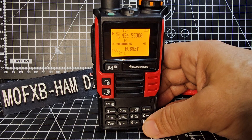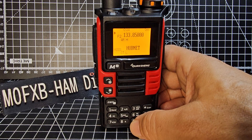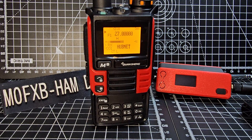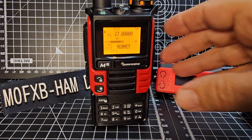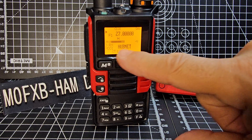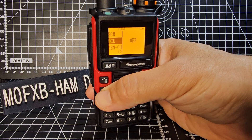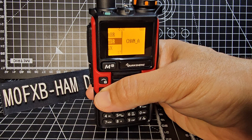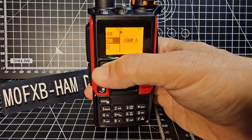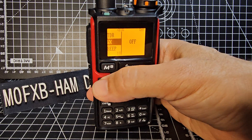If you want air band you would go 133.850 and it automatically selects air band. I put in another frequency to try and find 27 megahertz, and the B band was already in dual watch — so we're now automatically monitoring the B band. If you go menu and look for TDR, there it is.